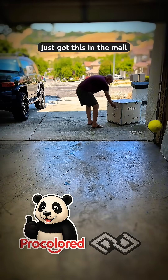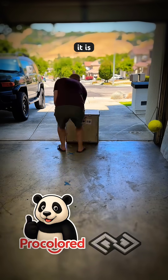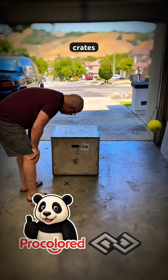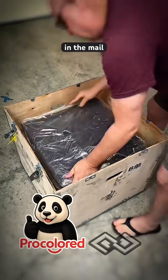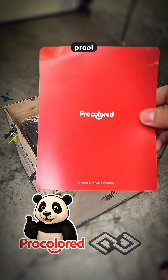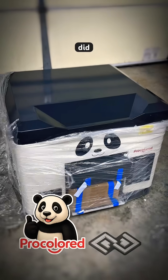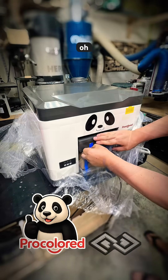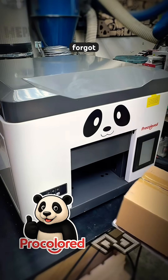We just got this in the mail — really heavy, and I do not know what it is. It's not very often that we get crates in the mail. Pro color. Just got it out of the box, and it's a panda bear. Did I mention how heavy this is? Oh, I remember what this is. This is cool. I totally forgot this was coming.